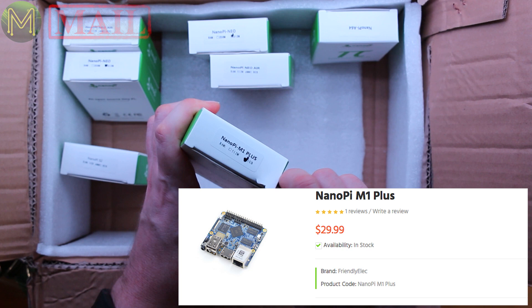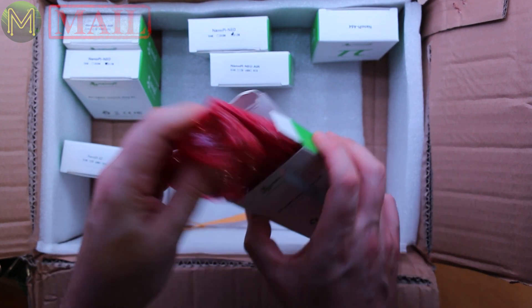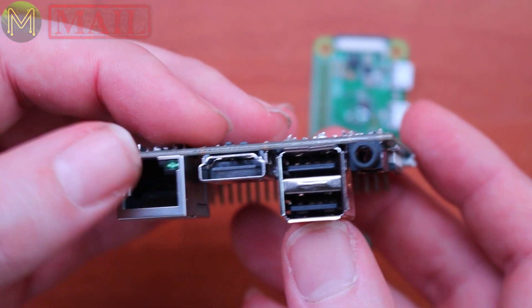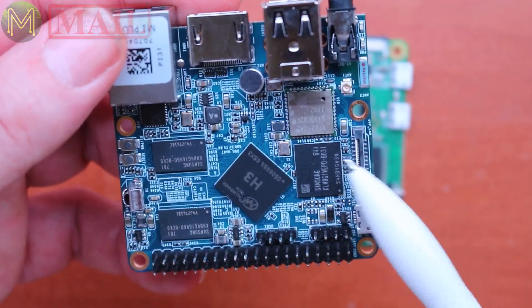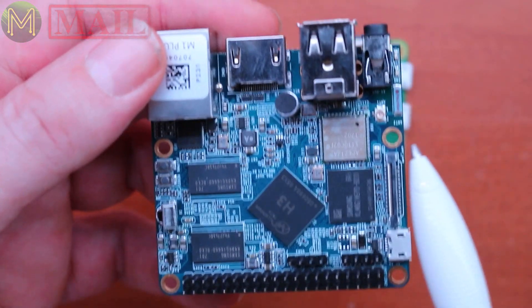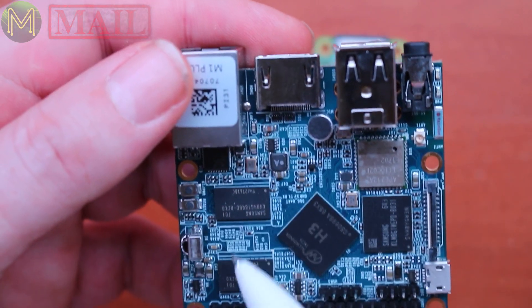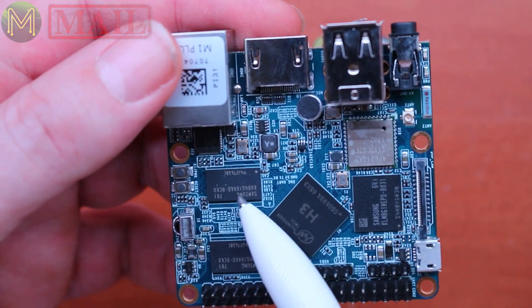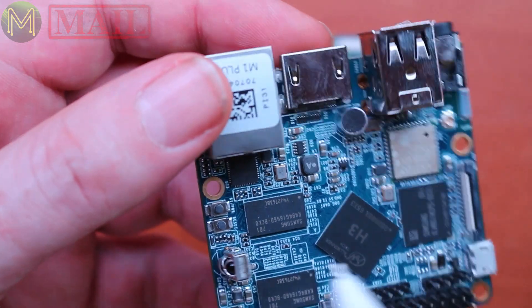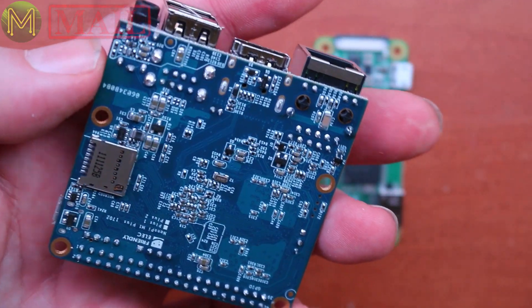This is the NanoPi M1 Plus. It's got Ethernet, HDMI, USB, audio out, DVP camera interface, AP6212 Wi-Fi and Bluetooth, 8GB eMMC, the AllWinner H3, and 1GB DDR3 RAM. Also standard GPIO, USB On-The-Go, infrared, a couple of buttons, an onboard mic, and an SD slot on the back. That's quite a nice board.